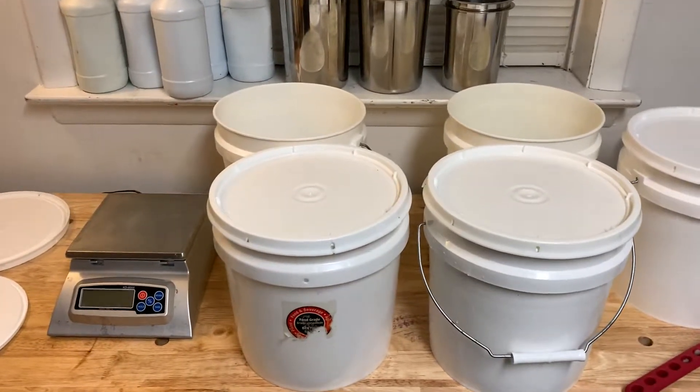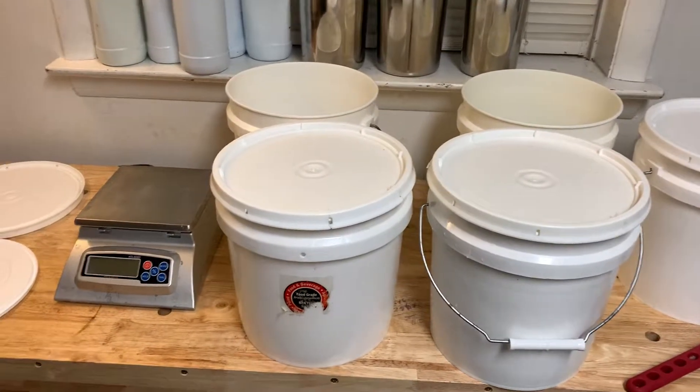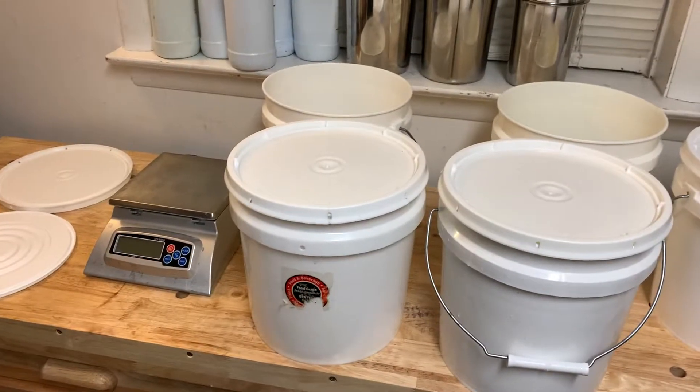This is Nancy with Nancy's Garden Soap and I just wanted to do a quick video on what kind of containers you can use for mixing lye.